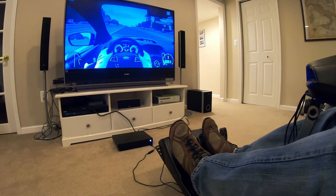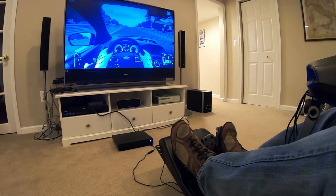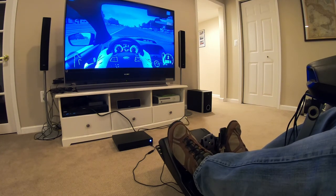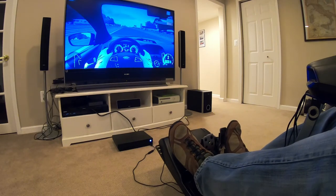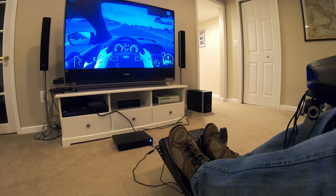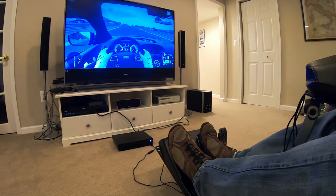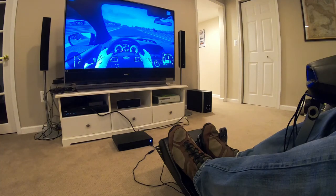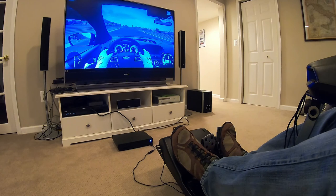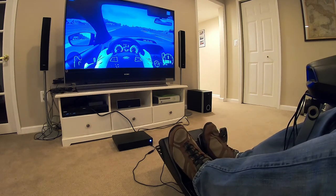And you can hear the RPMs rise. I won't say anything so you can hear it as I engage. So one more time — I'm going to do first gear. Clutch is in. Let off the brake. Push a little bit on the gas and start to ease the clutch out about halfway. Now I let it out too quickly — that's exactly what happens in real life. The car will jump. So let's try that again.